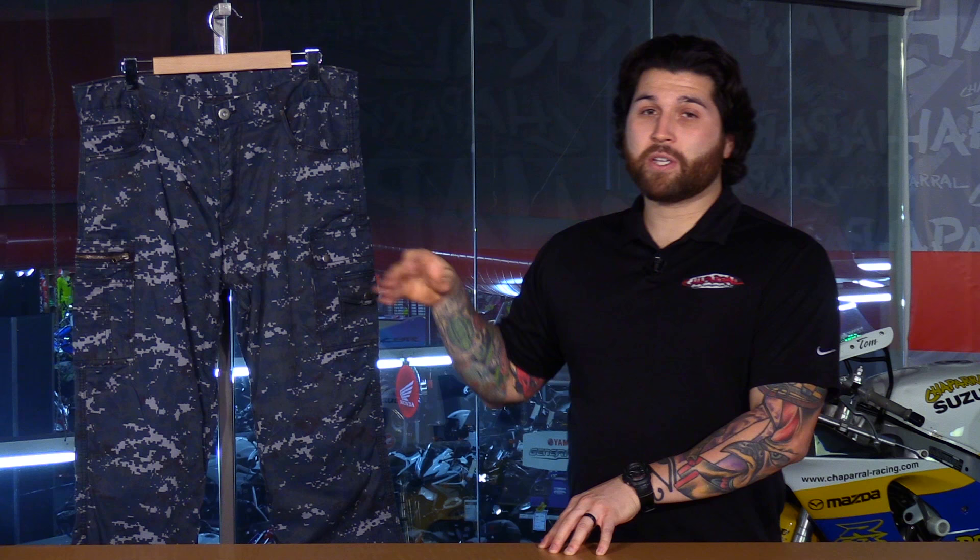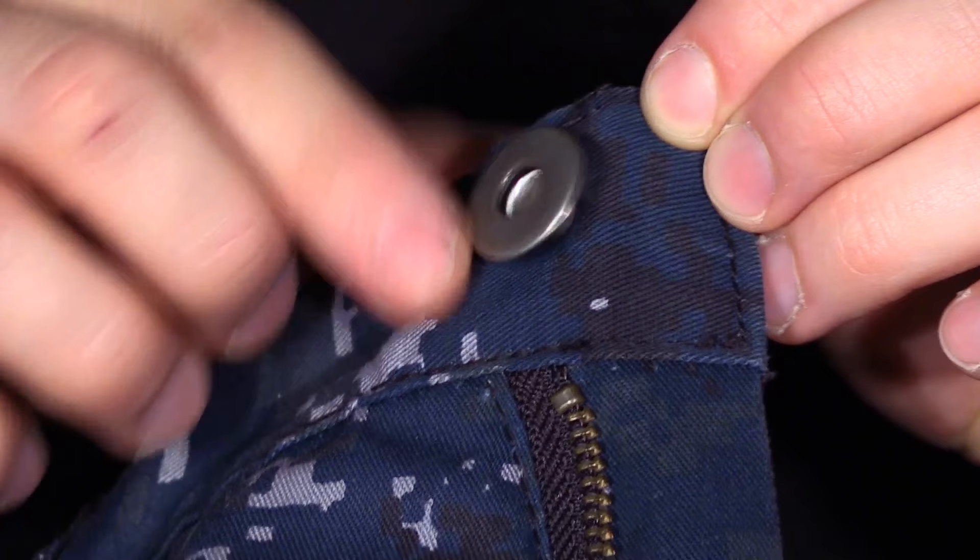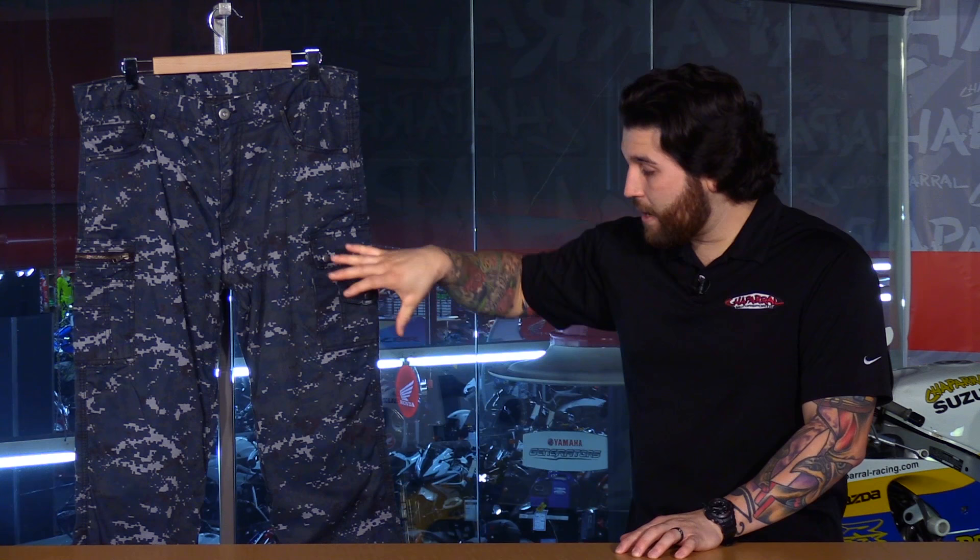Something that I really like about these pants is the hardware. These are actually a scratch resistant plastic, so they're durable and they look like standard jean hardware, but they're going to protect the paint on your motorcycle.